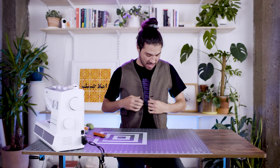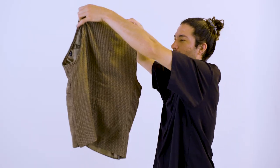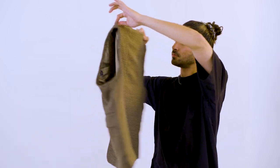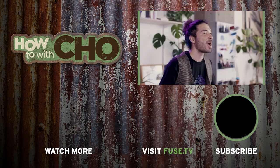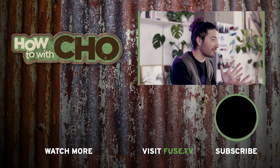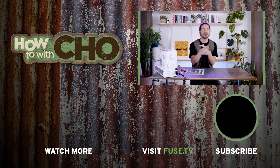All the buttons still work — boom. Thank you for tuning in to 'How To' with your boy Cho. I appreciate you more than you can believe. Make sure you stay tuned for more episodes and don't sleep on upcycle nation — let's get it.